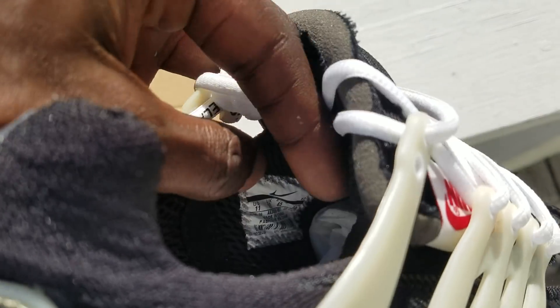US size 11. These are not up for grabs anymore — that's a 12, 14, 16 situation.